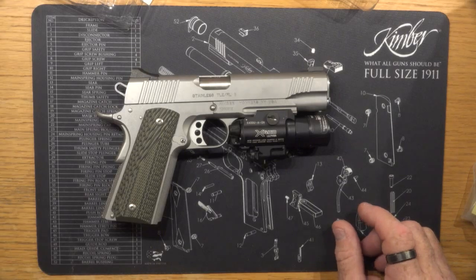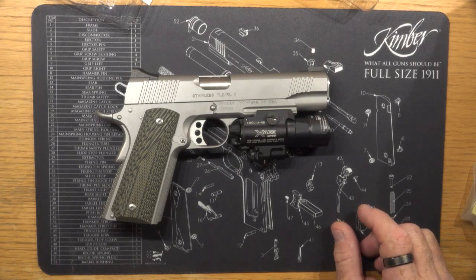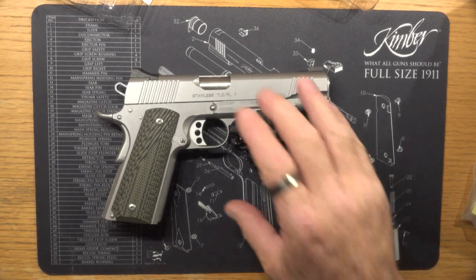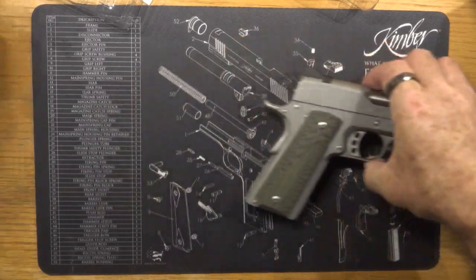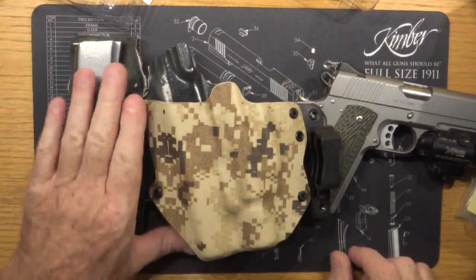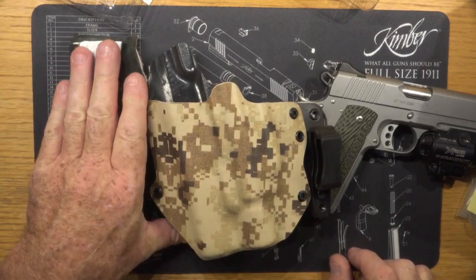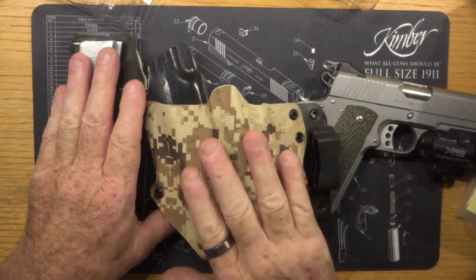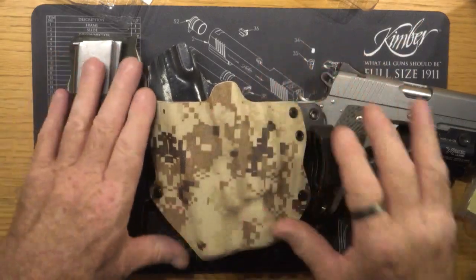So then I had to go and get another holster. I picked up this one — this is kydex on both sides.